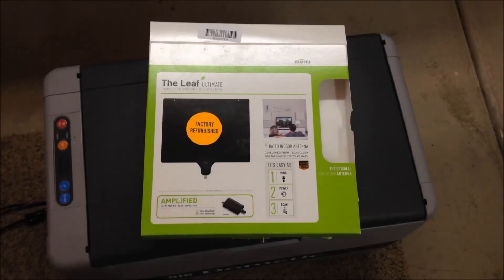Hey everybody, Saturday June 13, 2015. I thought I'd do a video on this Mohu Leaf Ultimate antenna that I'm going to be putting in the van. I'll try to make this fairly quick so it doesn't get dragged out too far.